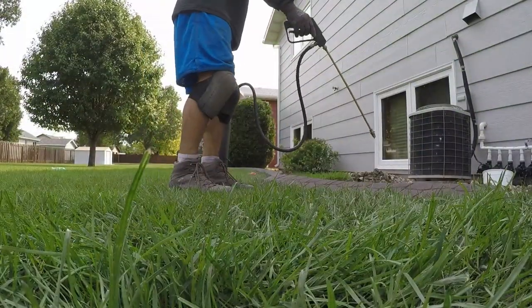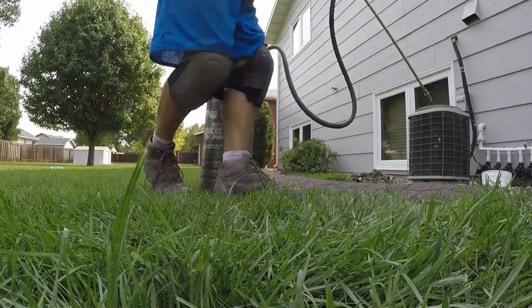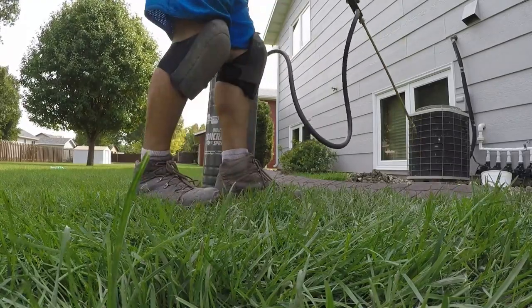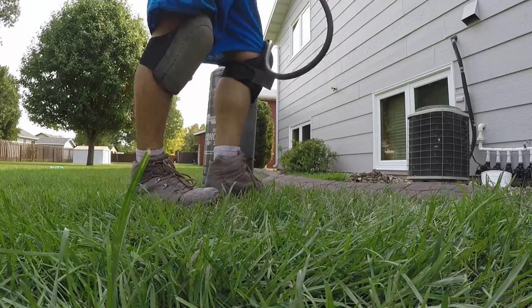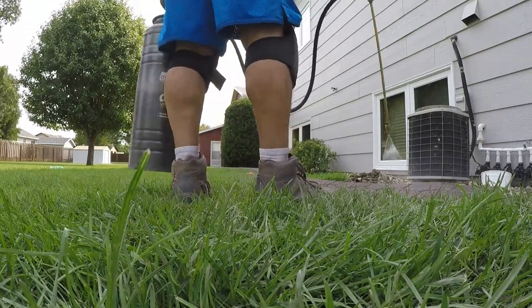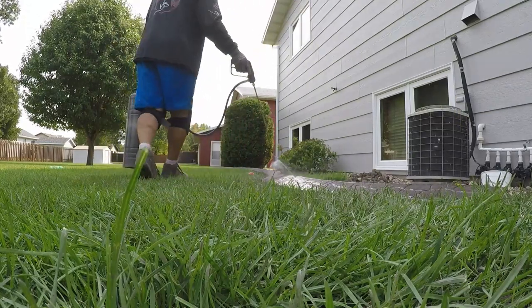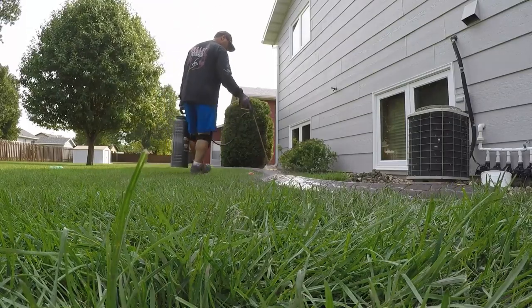Before you start spraying sealer, always try to test it in an inconspicuous place and make sure there are no clumps coming out, or else you'll blast that right down the curb. Thin coats — get the air out of there. Thin coats. You don't want it running down the curb.